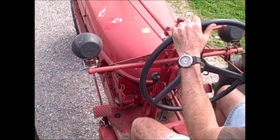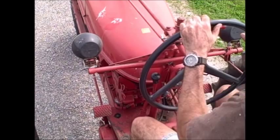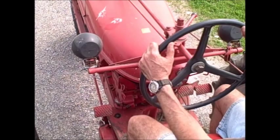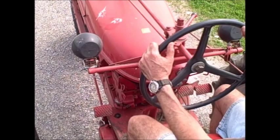To shift from 4th to 5th, you typically begin with the tractor running at full RPM in 4th gear. When you're ready to shift: Step 1, step on the clutch and close the throttle. Step 2, pull the gear shift to neutral. Step 3, release the clutch as the engine idles down. Step 4, step on the clutch, pull it into 5th, and finally release the clutch and go into 5th gear.